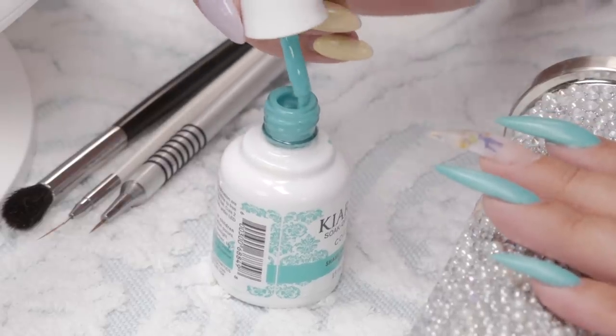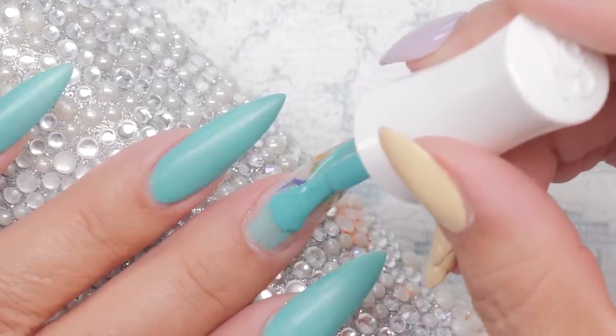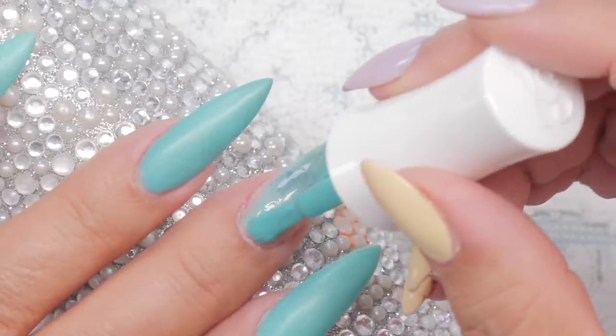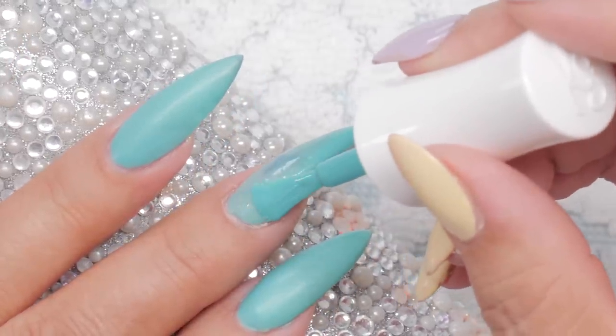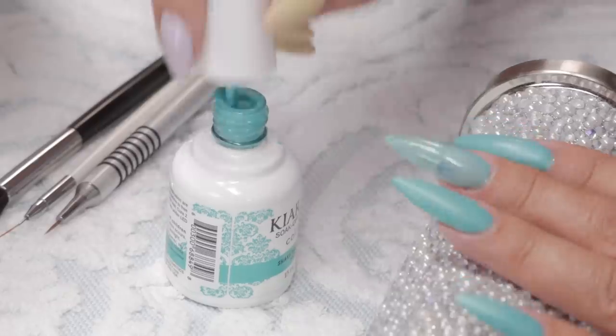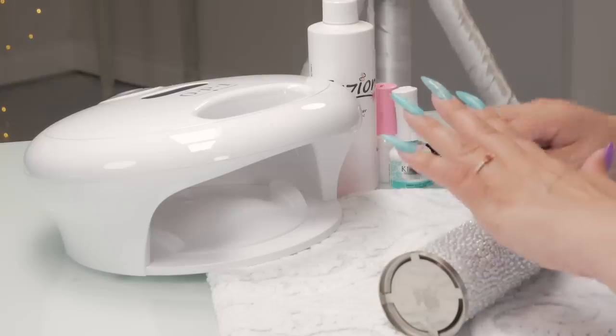I've got the milk bath nail under there, but this should cover it pretty good. When I'm doing gel polish, I'd rather do two or three very thin coats than one or two thicker coats. Gel polish much prefers a thin coat to cure better under the lamp. So here's a funky light.